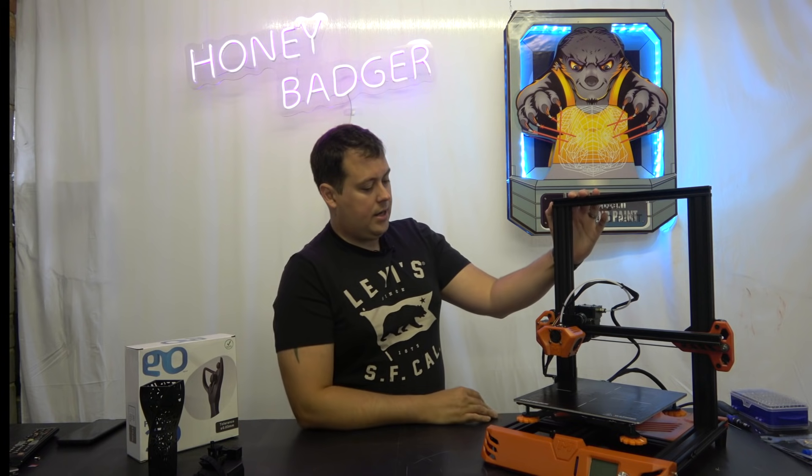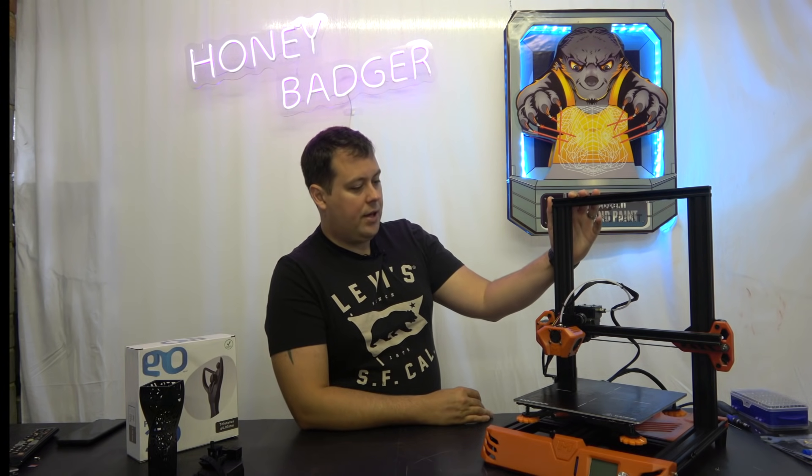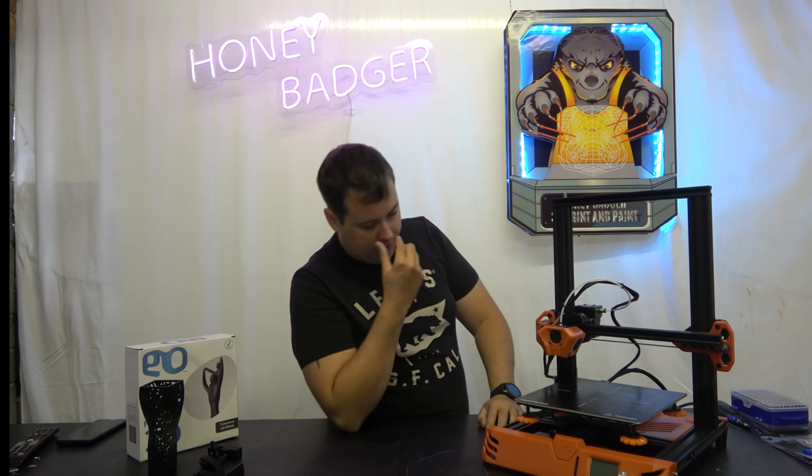So they have relaunched as Homer and rebranded all of their machines accordingly. They have some new machines coming that are really nice looking. I'm talking specifically about the Hydra — really excited to take a look at that. It's like a CR-10 Pro on steroids, with some really nice features in it. But let's get back to this one for the time being.